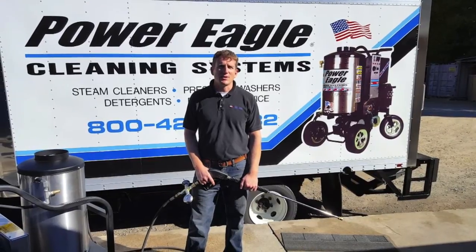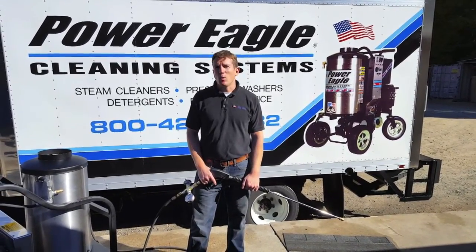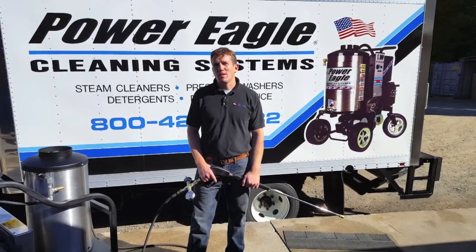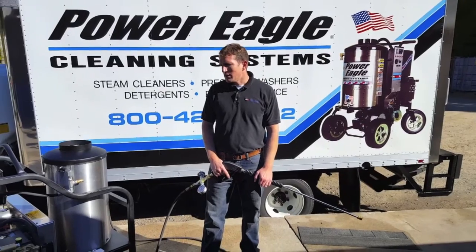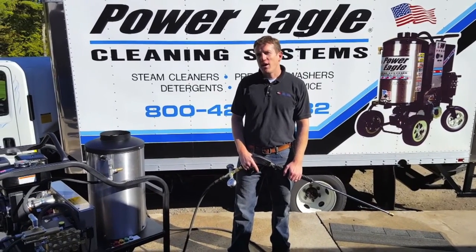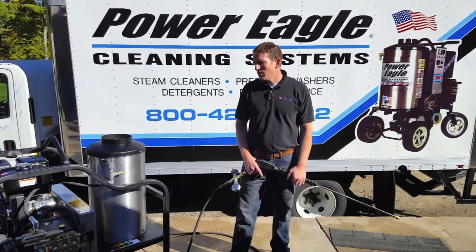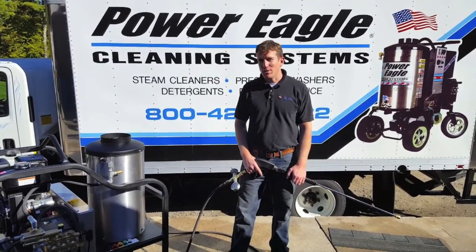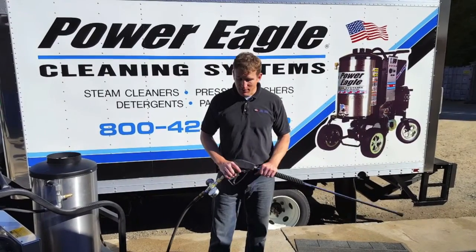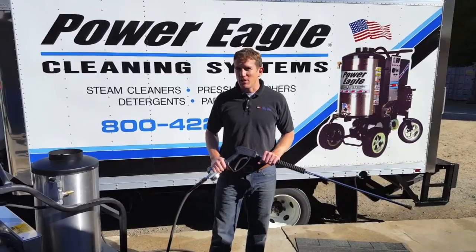Hey, this is Matt from HOP Sales and Service, Power Eagle Cleaning Systems. Today we're going to take a quick look at one of our units catering mainly to the ice dam removal market. This right here is Power Eagle Model DC3504B. It does hot water pressure washing, and it also is a full steam cleaner. This machine does have a trigger control — hot water pressure washers have them, but steam cleaners can also have them too.